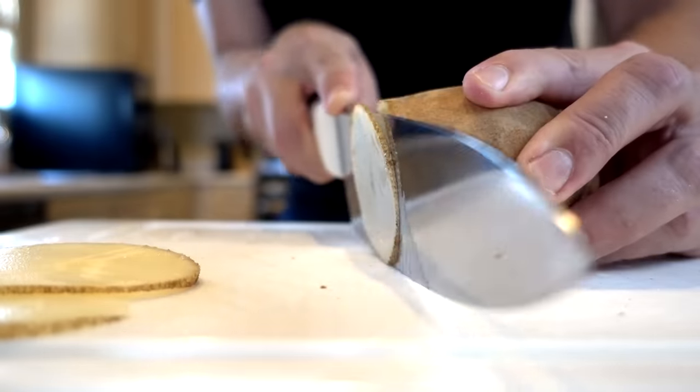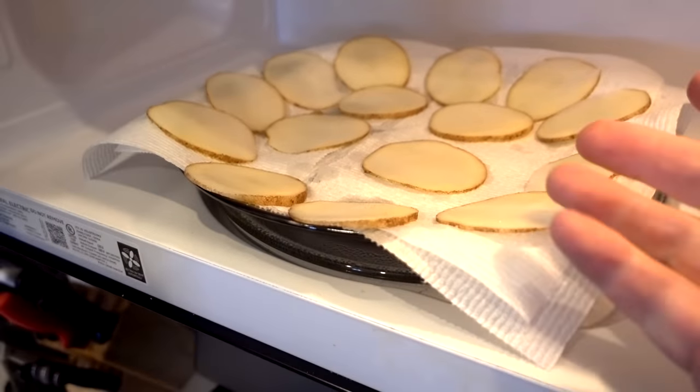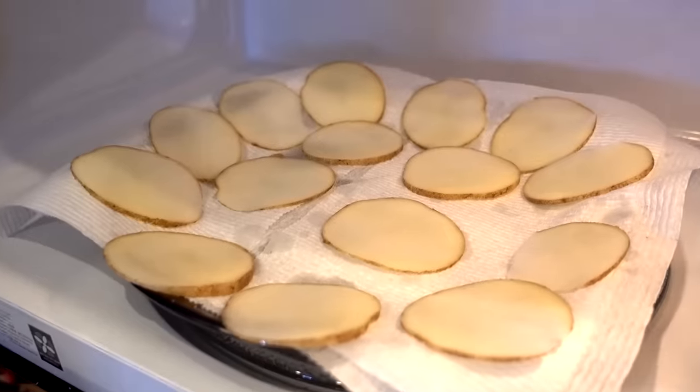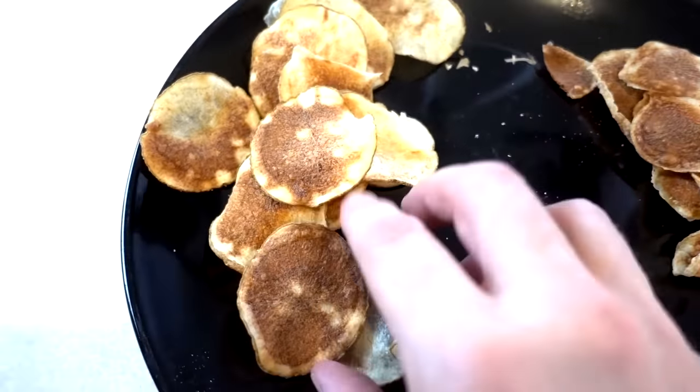I'm slightly surprised they came out as well as they did. The texture is actually perfect — they're crispy, but there's not a lot of them. Let me try the recipe version without the device. A little bit of salt. It's not as many chips, but the chips use a lot more potatoes. These just feel like homemade potato chips more. In the end I didn't really use it that much because making them without this was just as easy. It might be good for the lazy potato chip maker out there, but for most people I think it's not necessary.